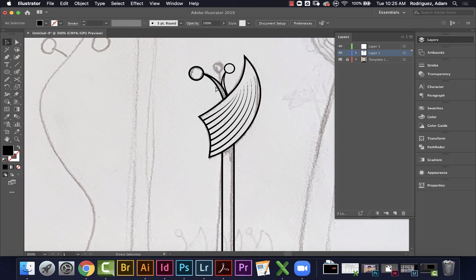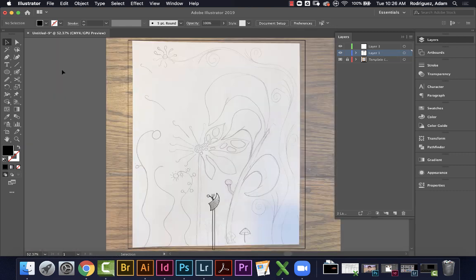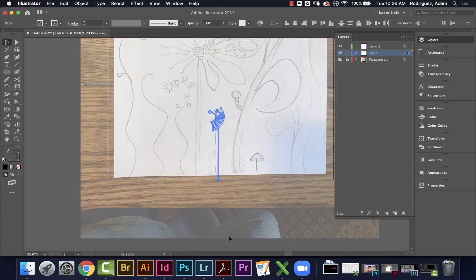Now thinking about this as a coloring page — should I fill these detail shapes with black, or leave them as outlines for people to color in? I think I like leaving them as outlines better. I'll leave it like this for now and decide later. So now I have one element done, and my idea is to fill the page with multiples of these. I'll group everything with Command+G so it's a single piece.